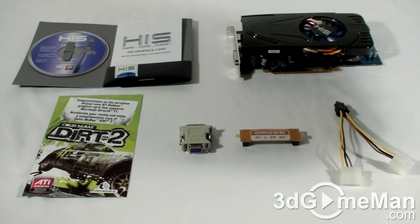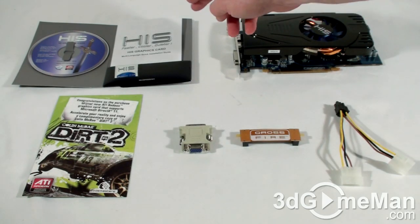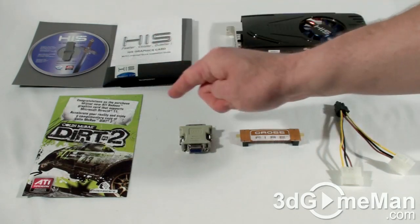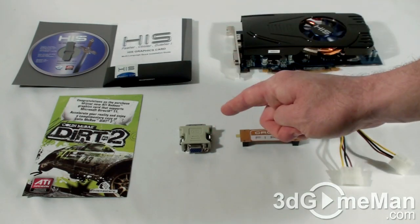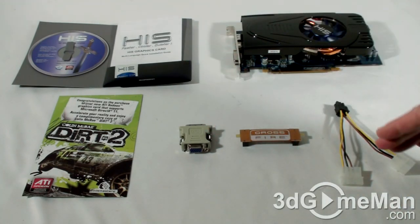Hello again, I'm Rodney Reynolds and welcome to another video review. Today I'm looking at the HIS HD 5770 1 gigabyte GDDR5 video card. What's included with the HIS HD 5770 video card is an installation guide, software and drivers, a case badge, a DirectX 11 game coupon, and one DVI to VGA adapter.